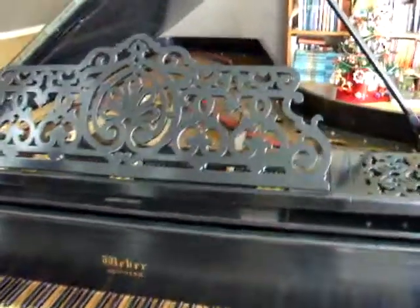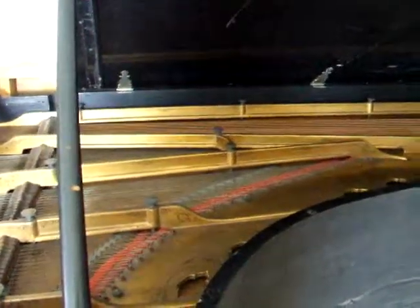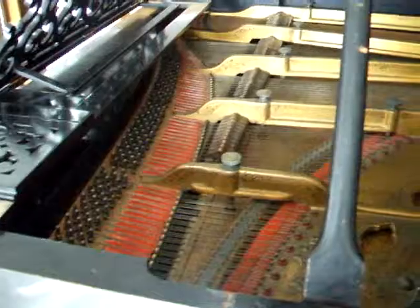People want pianos for furniture these days. I don't want a piece of furniture — I want a piano, an instrument. I guess the fact that I play them means I'm not so fussy about the appearance; I'm more interested in the action.